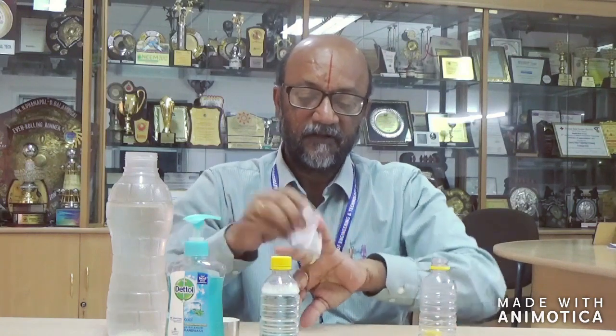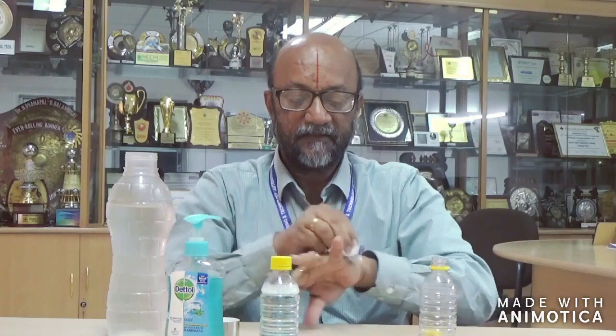So that traces of soap will not be there sticking to your hand. It's done. Now the hand is clean and it is sanitized. So every time you can do this, and everybody at home can prepare this easily.